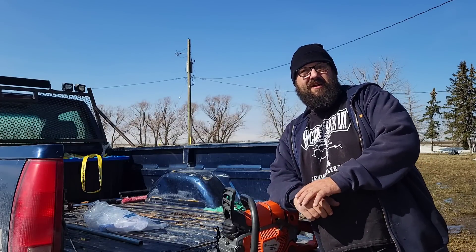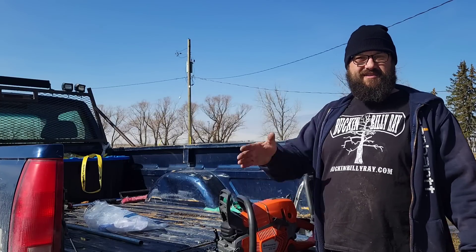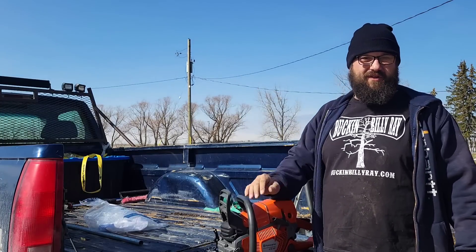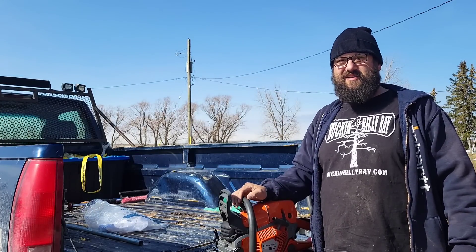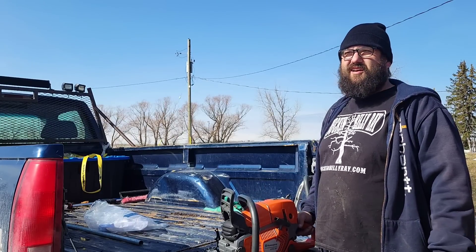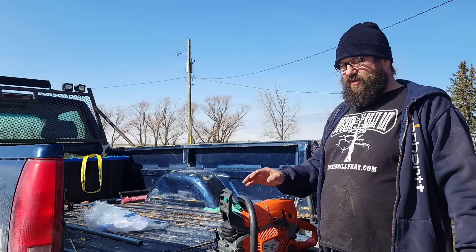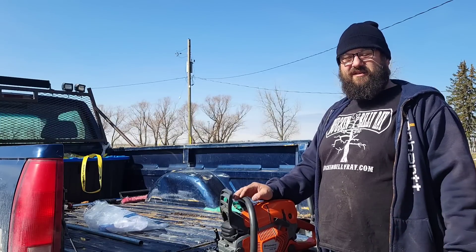Hey everybody, how's it going? It is spring — it's been weird weather this year. It gets super hot and then super cold, then it rains, then it's sunny, then we have another snowstorm. It's just about freezing today, and I thought it was a nice morning to do some work.